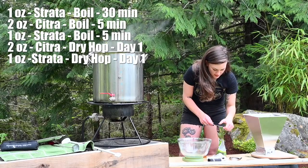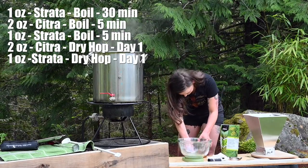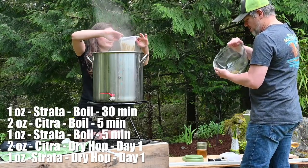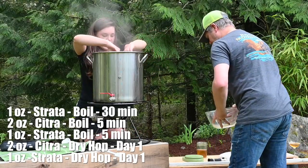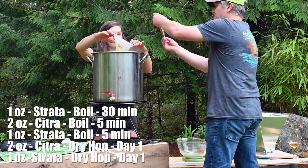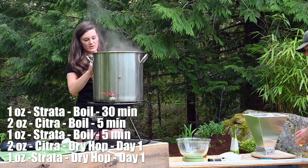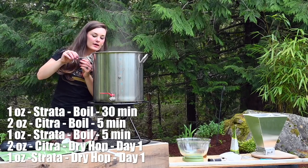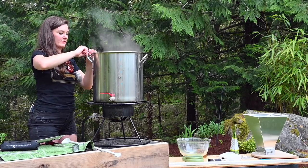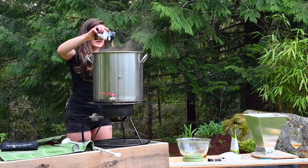It's been 25 minutes, so I'm measuring out one more ounce of Strata plus two ounces of Citra for the five-minute addition. Going to get these into the hop bag. Then tying off the bag, setting a timer for five minutes, and adding a Whirlfloc tablet, a capful of yeast nutrient, and the wort chiller. The Whirlfloc is clarified carrageenan — basically seaweed — which precipitates haze, gives you a clearer beer, and makes all the protein fall to the bottom.